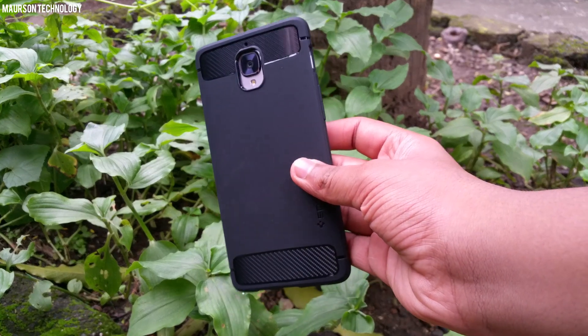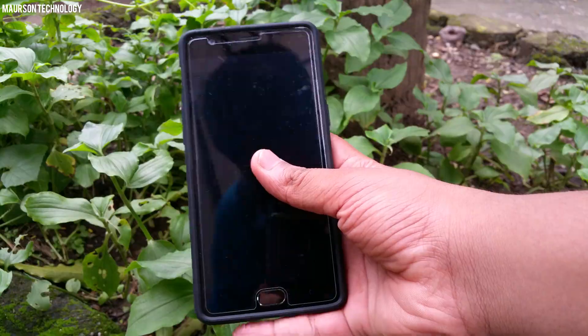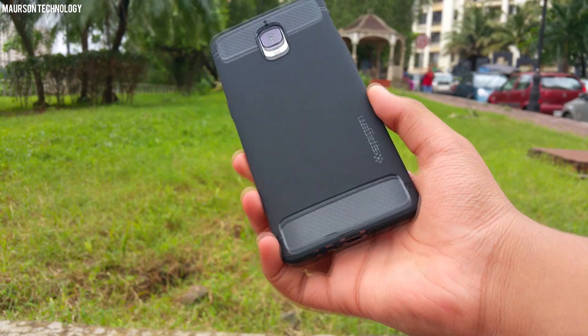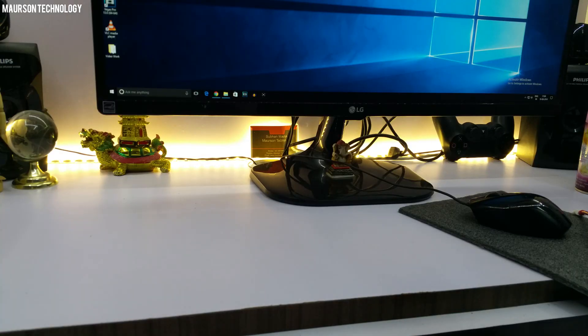Hey, what's up guys, Shubhan here from Awesome Technology, and today we're gonna take a look at the Spigen Rugged Armor case for the OnePlus 3. First, let's talk about the pricing — this case is worth ₹1000 but you can get it for ₹799.